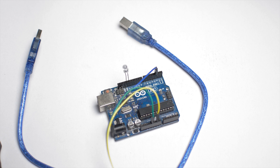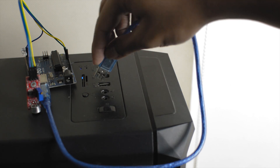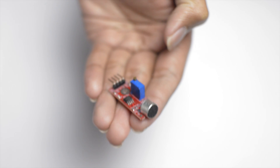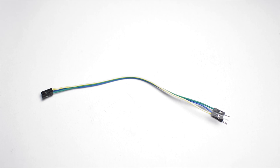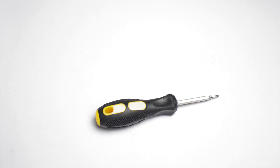The parts used are an Arduino Uno with a USB A to B cable and a computer with Arduino IDE for programming, the KY038 sound sensor module, an LED, some jumper wires with slots on one side and pins on the other, and a flat head screwdriver to adjust the potentiometer of the sound sensor.